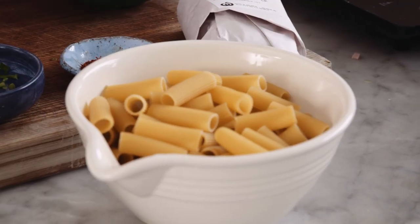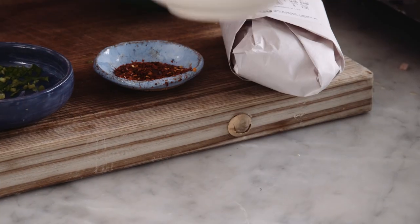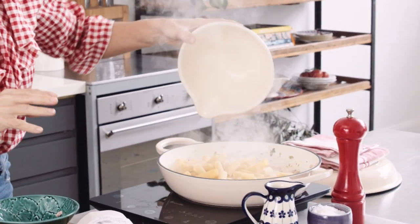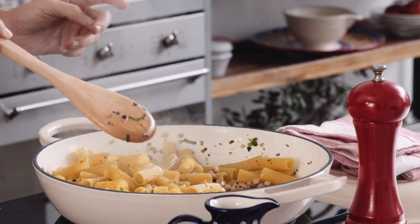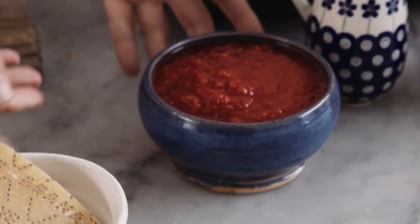Now I'm ready to add the pasta straight in — I know this is going to look a bit strange but stay with me. Treat it like it's a risotto, and when you see that it's nicely coated, we add some chopped tomatoes.